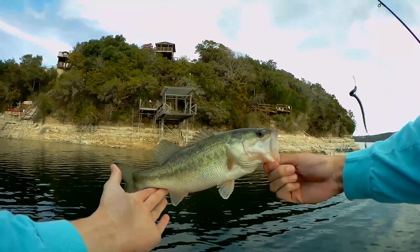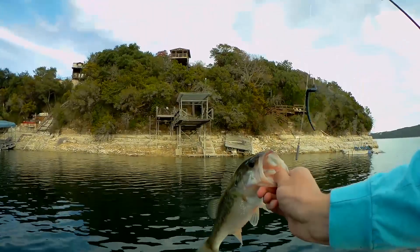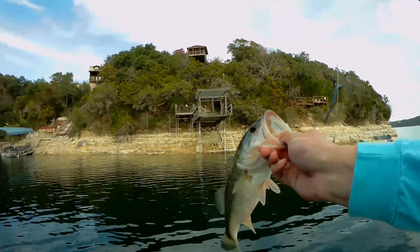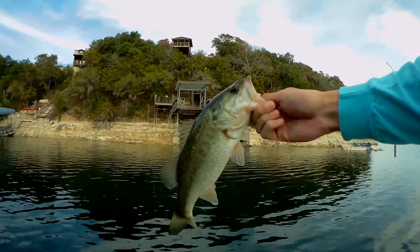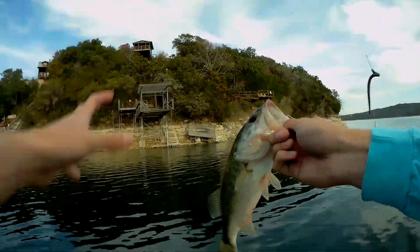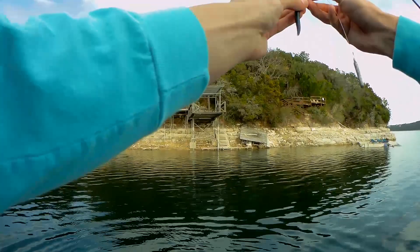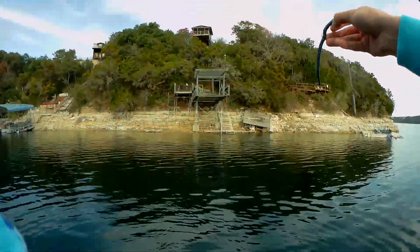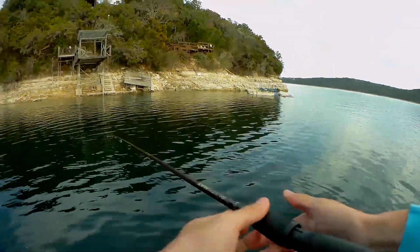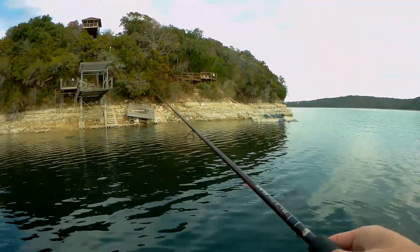Fourth fish of the day - not a big one, just under a pound. He doesn't have disgusting eyes - that second fish was so gross. Let's get this guy back in the water. There are obviously some fish grouped up over here. All I'm doing is just slow dragging it across the bottom, not doing anything fancy. Giving it little movements every once in a while just to make it look alive, but it's very easy to fish this bait.